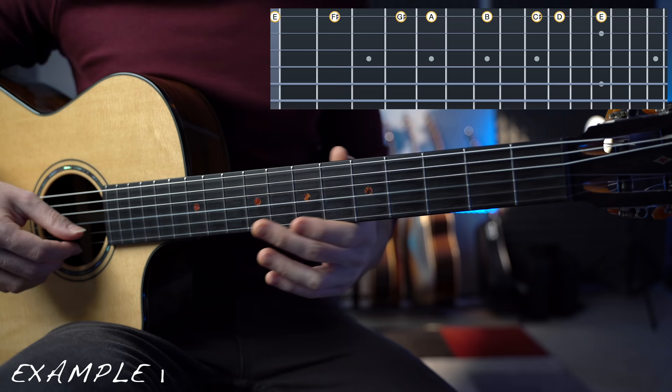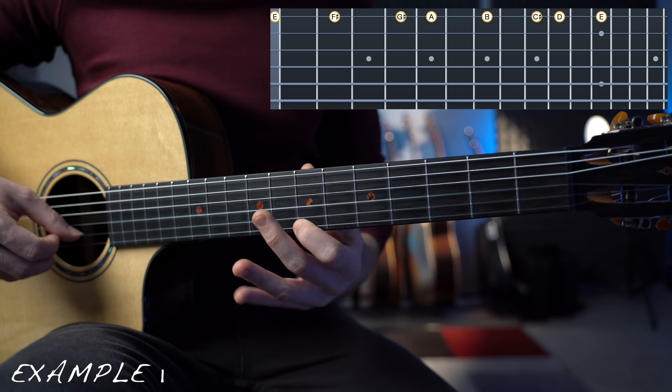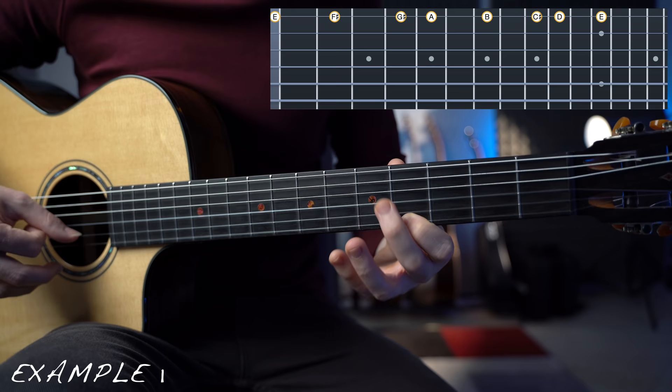So just start playing around with these notes. I'm not doing much, but it sounds already like music. And this is what we want out of these exercises.